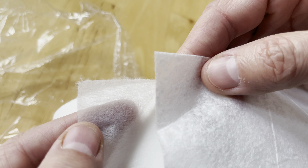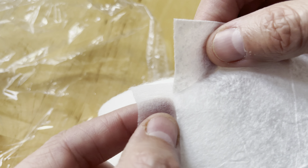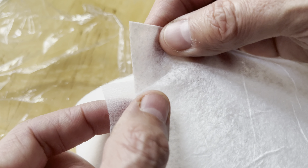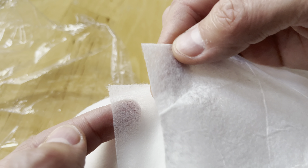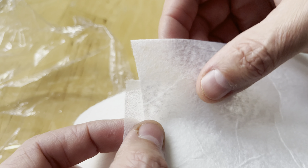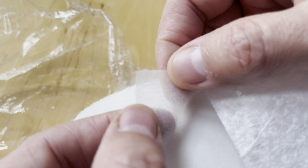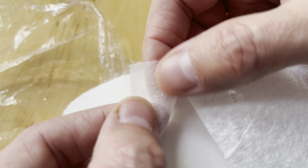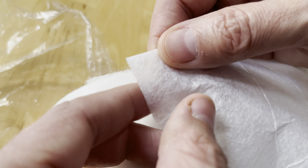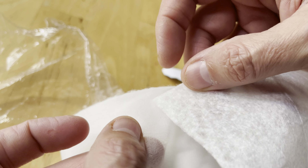Let me see the opacity of the two. I can see through the Precision Converting one more than I can the Red Sea. The Red Sea feels a little more fibrous. The Precision Converting one feels a little smoother.